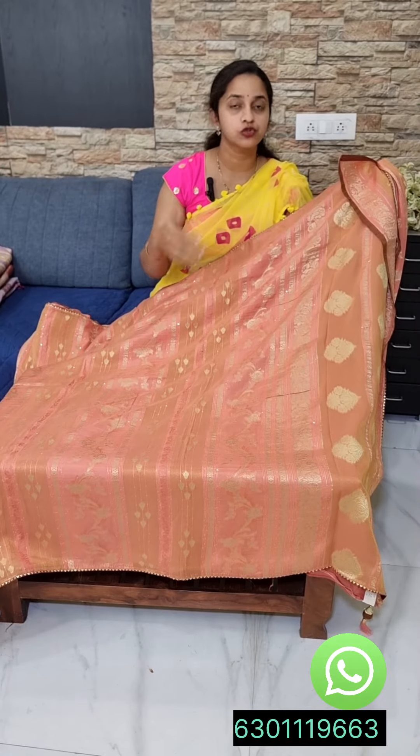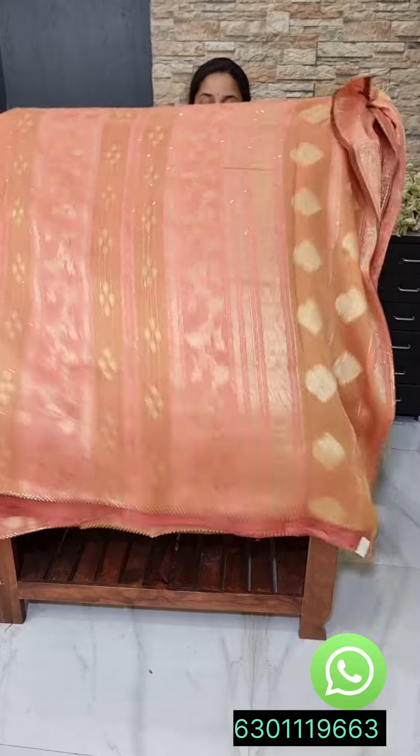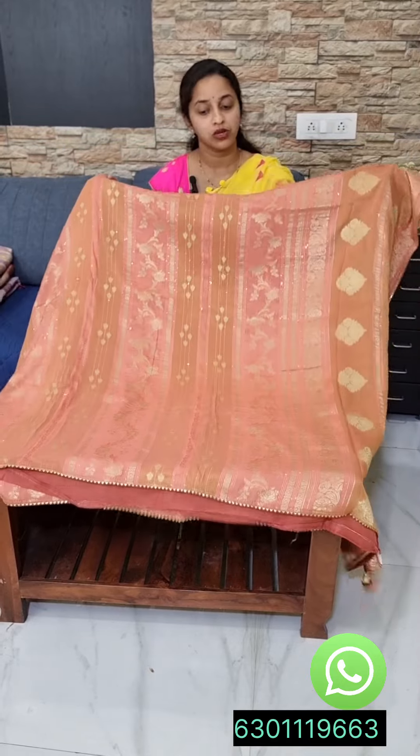It is very comfortable, priced at 3,300 with free shipping. It is suitable for small occasions. If you want to wear the fabric day to day, it will be very comfortable and easy.